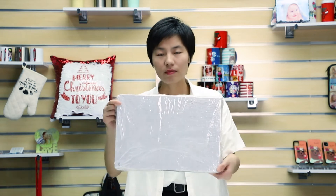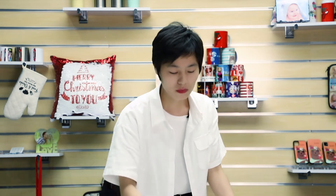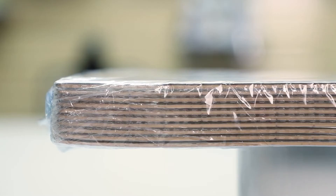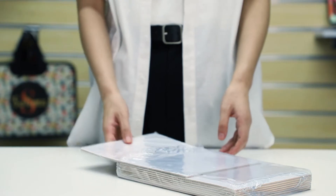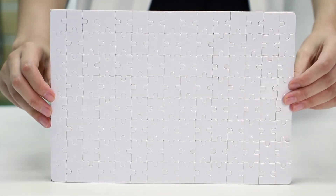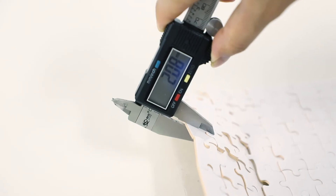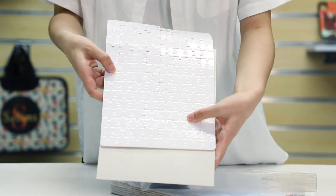We have two sizes available. This is A3 size. This is A4 size. Both A3 and A4 size come with 10 pieces per pack, individual PP bag. One piece A3 puzzle comes with 300 pieces. One piece A4 size puzzle comes with 120 pieces. The thickness is 2 millimeters, which is thicker than the puzzle in the market.